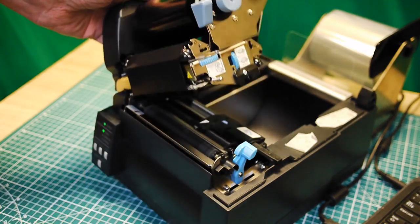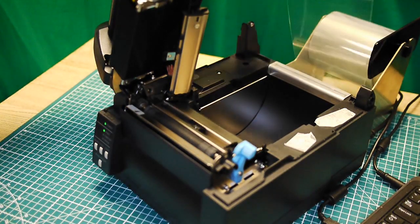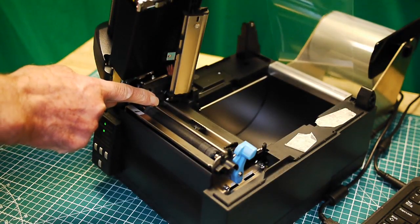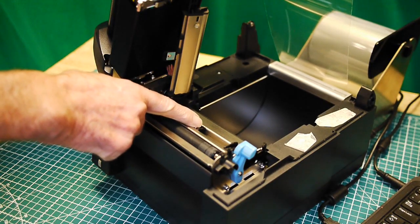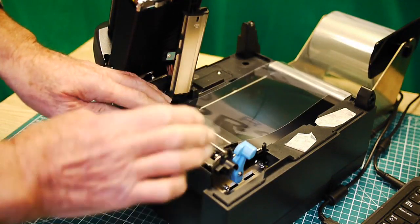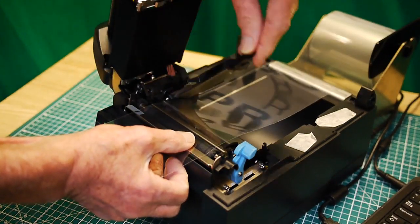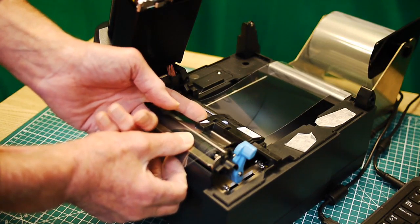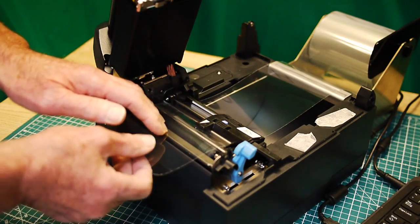Here we have our printer. I'm going to show you how to set the media in terms of its position. We lift the head and we lift the media holder, take our media, and position it in here. There's a guide here and a guide here — this one you can move and adjust. As far as the sensors go, you push the bottom sensor as far over as you can, put your media in so it fits nicely in between. You then put down the holding and make sure you move this over as far to the right as it'll go. There's a locking catch just here — I just leave it open, it doesn't do any harm.